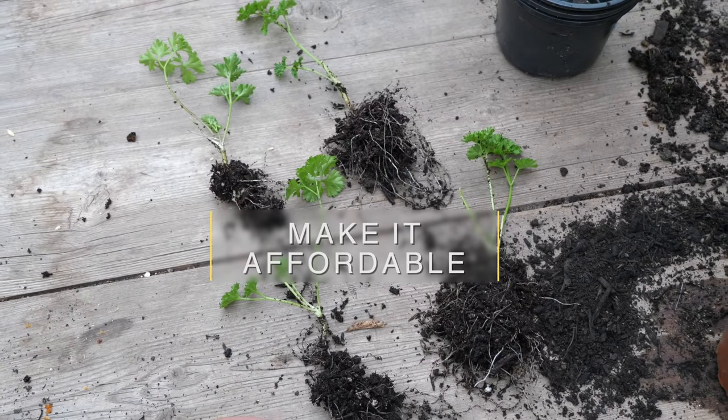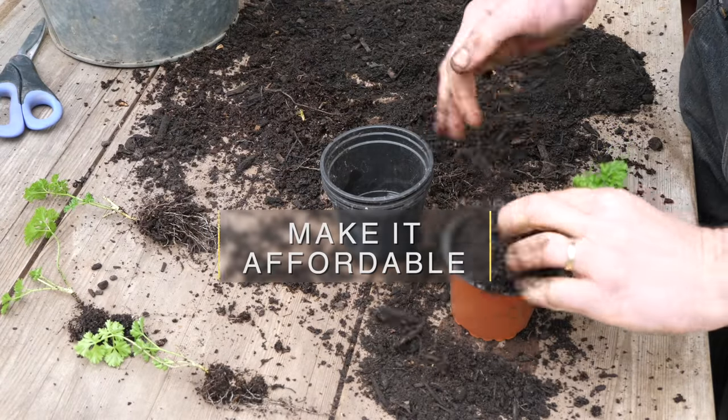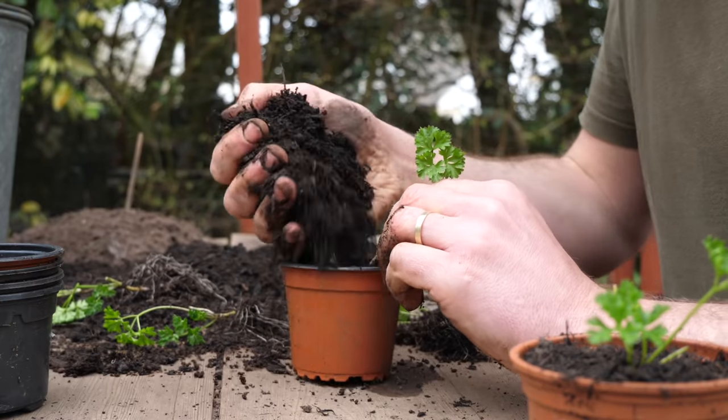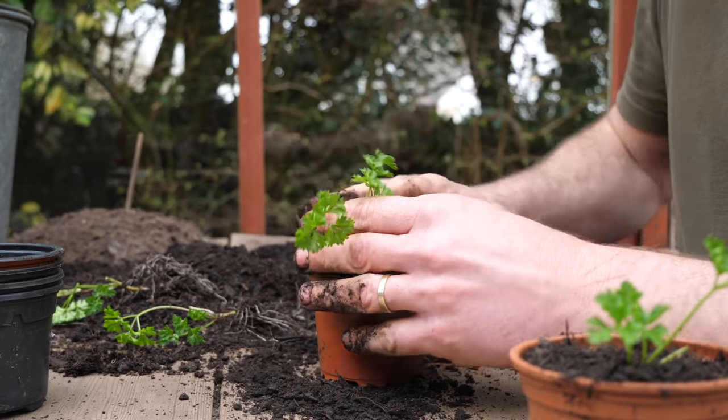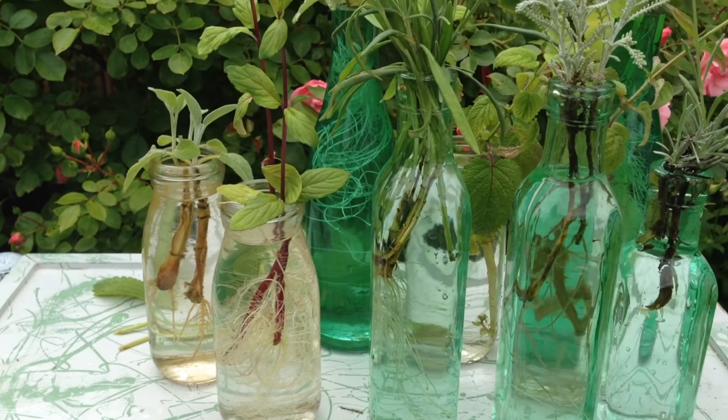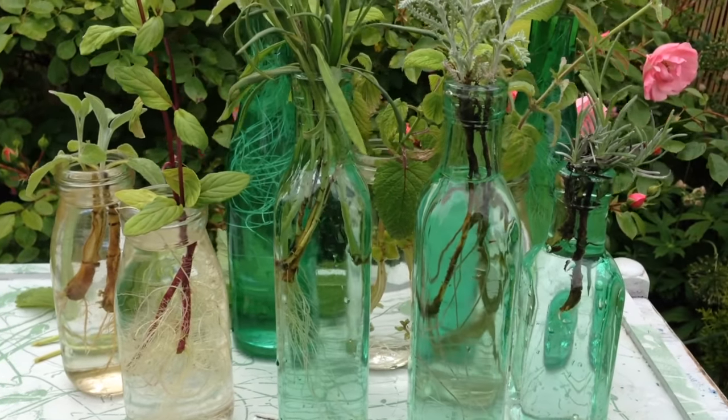To further keep the costs down we'll be growing herbs using a number of super easy, affordable methods: from growing grocery store bought herbs, using herbs taken from cuttings a few weeks back, plus a few herbs propagated by division from some existing plants dotted about the garden.